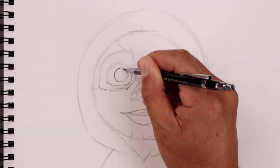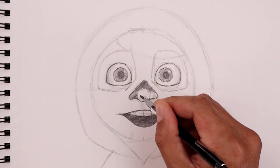What's up everyone and welcome to the club. In today's video I'll show you how to create a sketch illustration of Miguel from Disney Pixar's Coco.